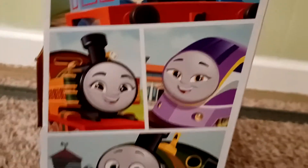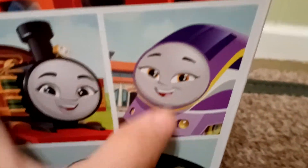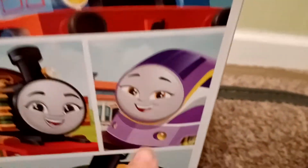Here's the first side of the box. As you can see it has four of the main characters from All Engines Go — Thomas, Nia, Kana, and Percy. I still need to get the motorized version of Kana. I also plan to try to get the push-along Kana. Anyway, moving on — here's the back of the box.